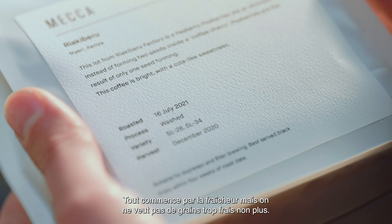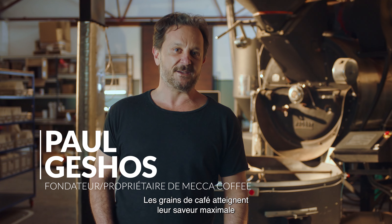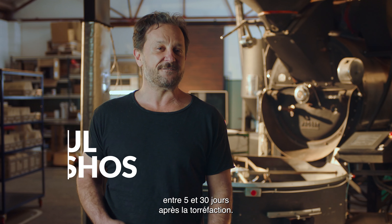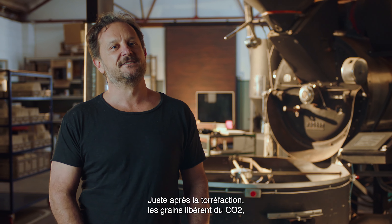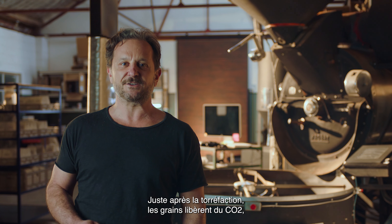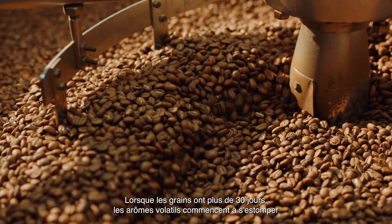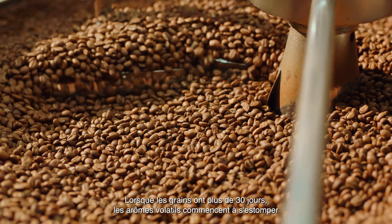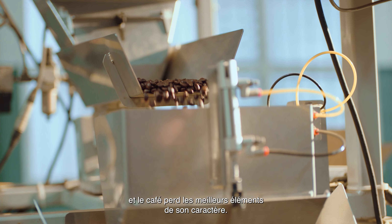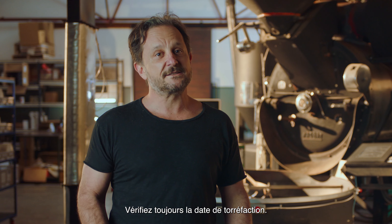It starts with freshness, but you don't want too fresh. Coffee beans are at their peak flavor from about five to thirty days out of roast. Immediately after being roasted, coffee releases CO2, so using it before that five-day mark makes it a bit more challenging to work with. Once the beans are older than about 30 days, volatile aromatics start to fade, so the coffee loses the best parts of its character.